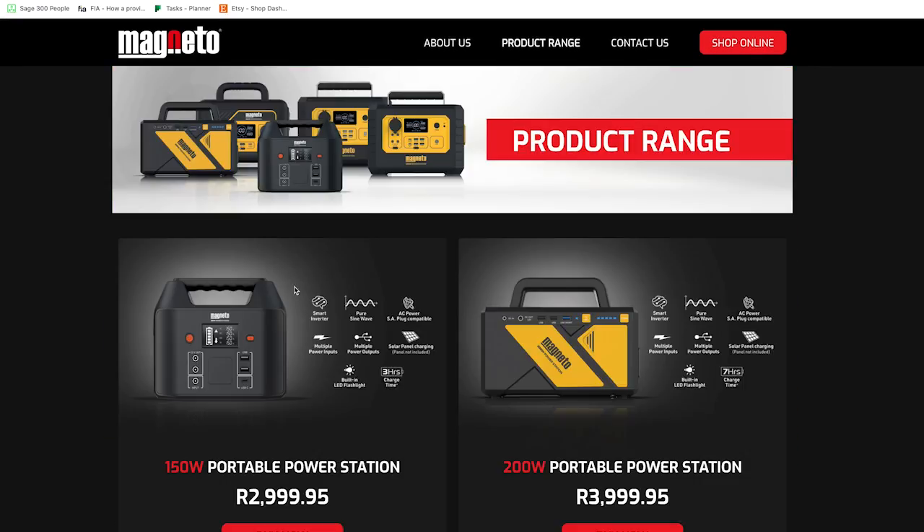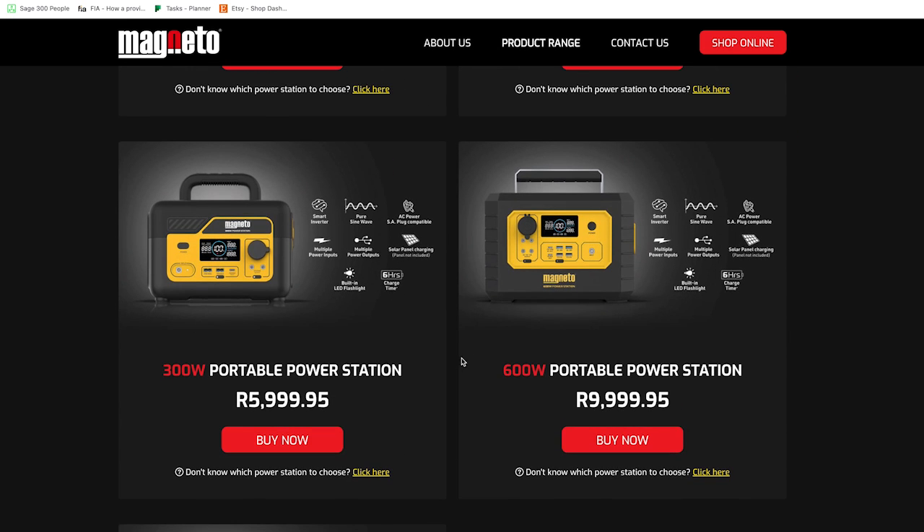Visit magnetopower.co.za for more information on how to select the right portable power station.